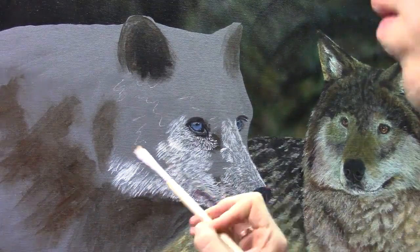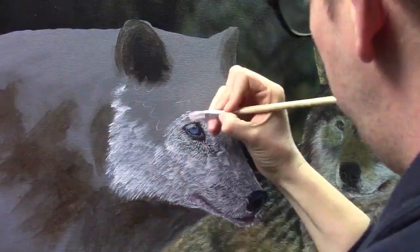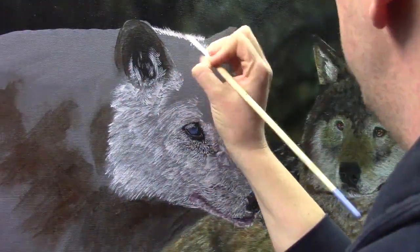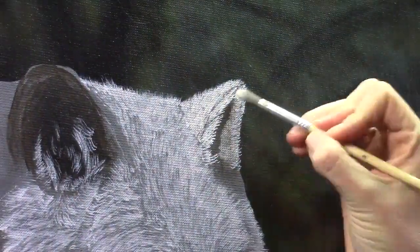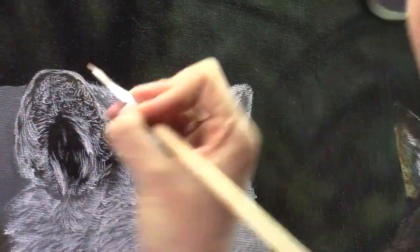I can better judge my values when I'm painting this wolf. I needed this wolf to make it one piece to judge what I needed on the first wolf and on this second wolf as well.